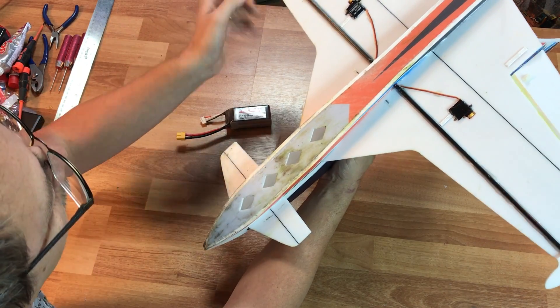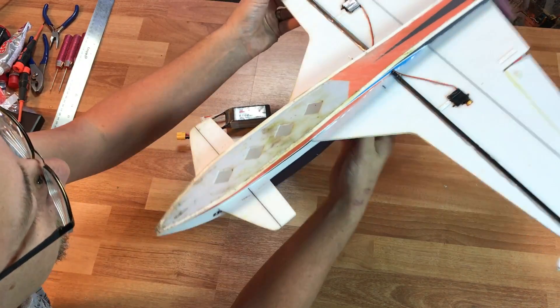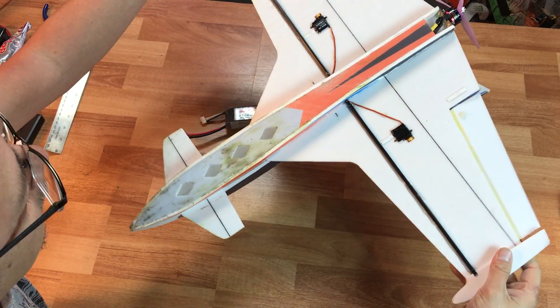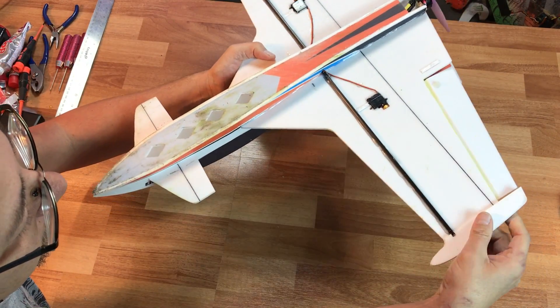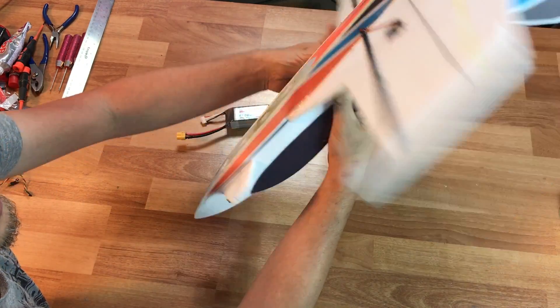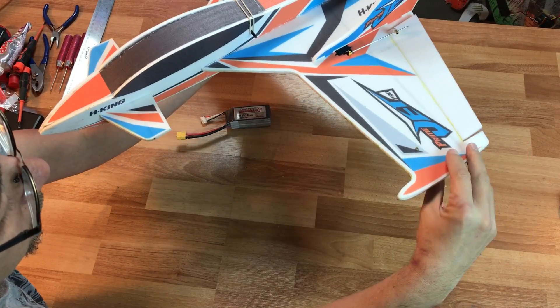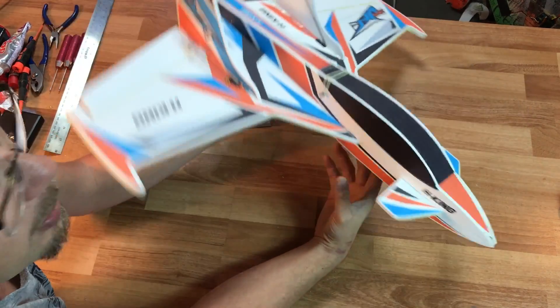It actually has two spars going through it — a flat spar and a round spar — so in theory it should be quite sturdy. But this twisting action might be what's causing the elevon to deflect. So if I give it up elevator and the whole wing flexes down, that could be a problem.